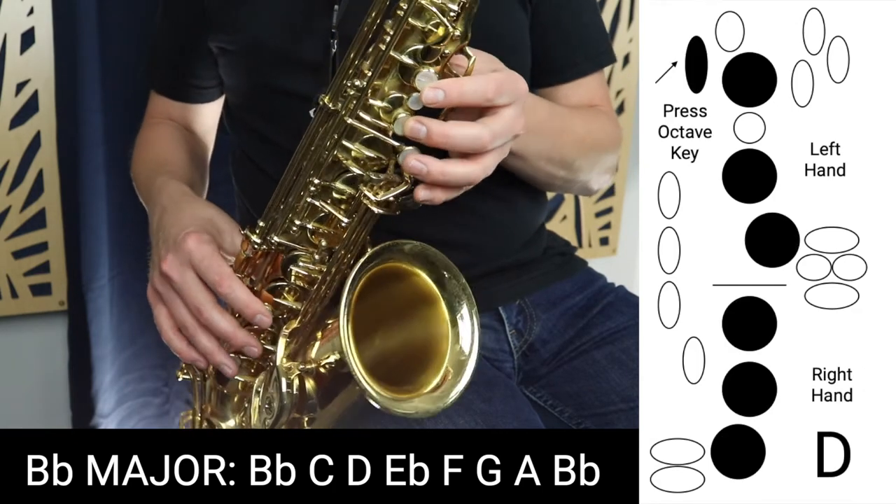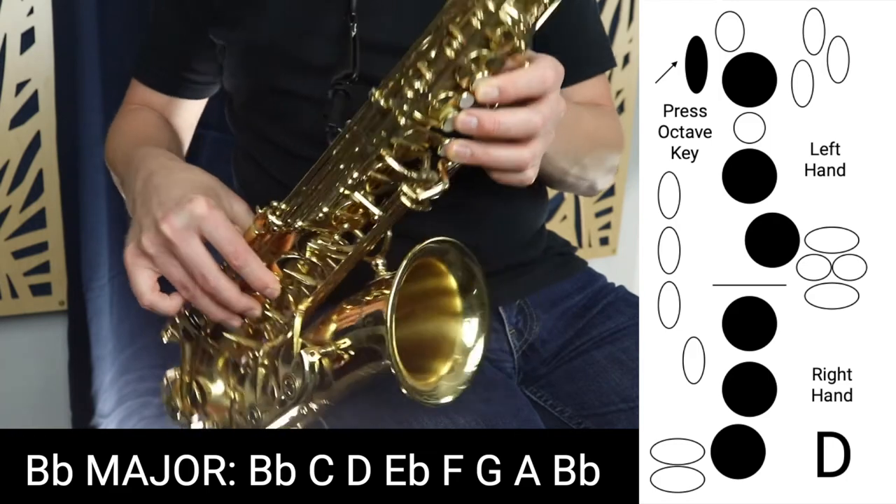Then we're going to go up to D, which is three fingers in the left hand, three fingers in the right hand and the octave key.